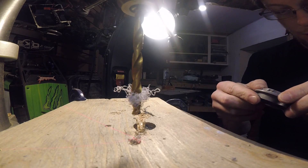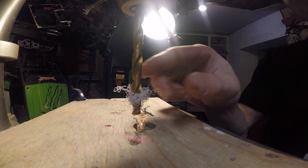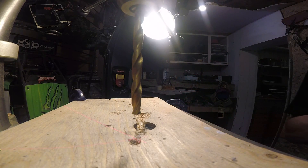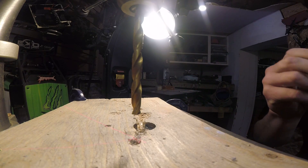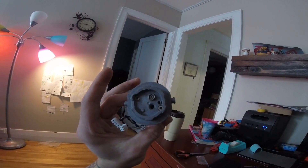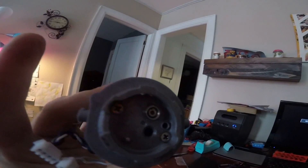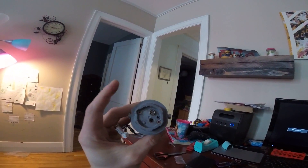Oh, scary. Okay, well, it's done. I did the hole. It ruined everything. Actually, it looks good so far. I really hope this works. Otherwise, I'm screwed.